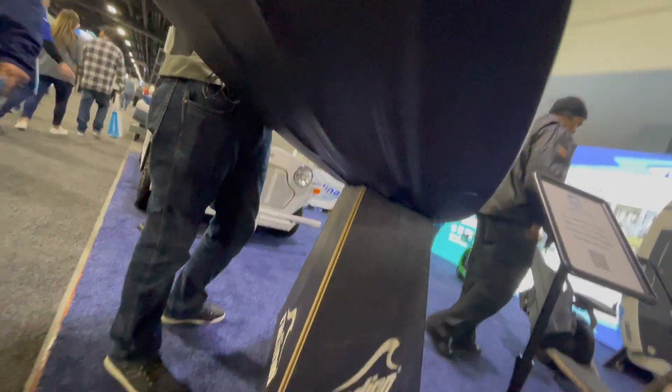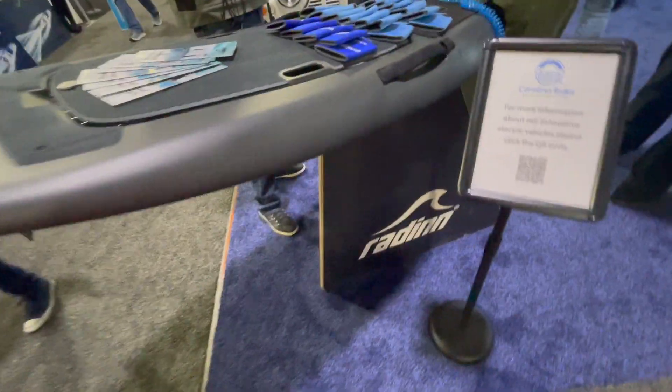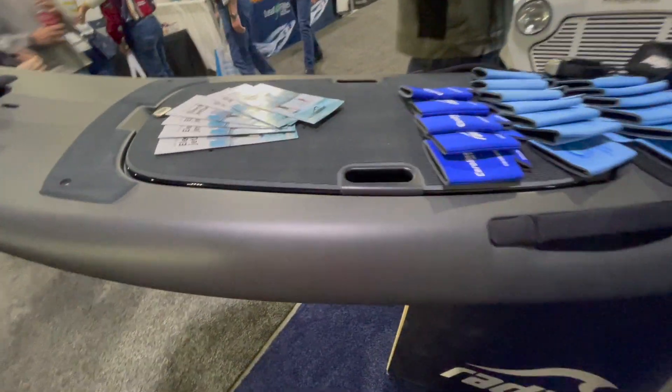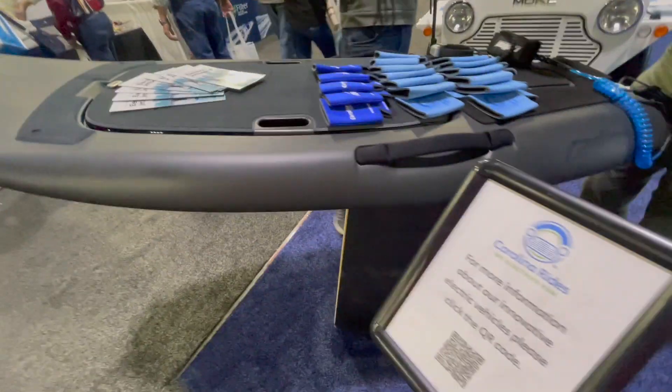While at the Atlanta Boat Show this year I got to check out the Radden electric surfboard, and let me tell you this is one cool piece of hardware, retailing somewhere between $8,000 to $14,000 US.